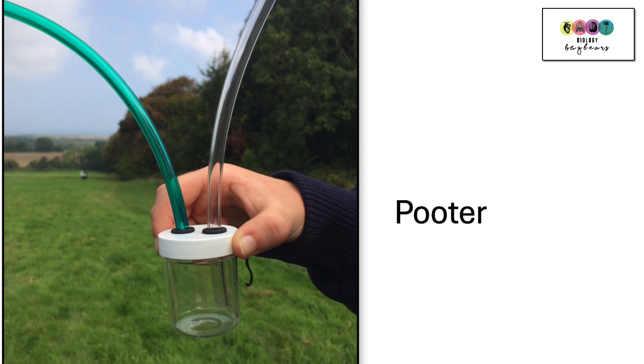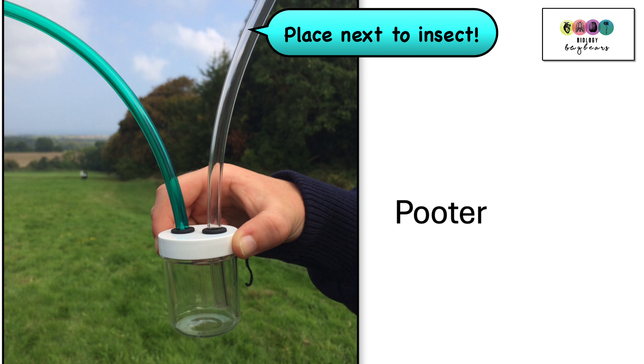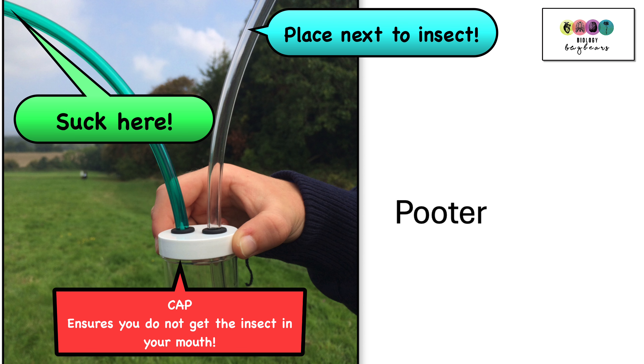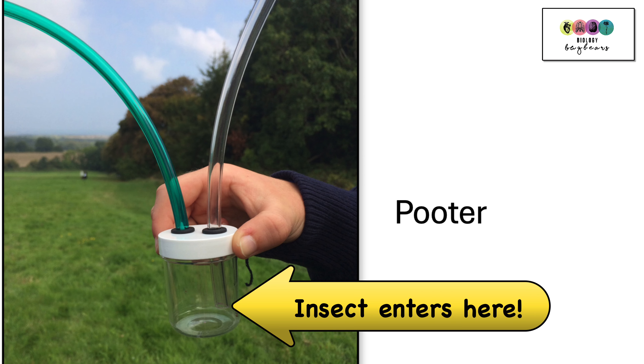Another way of collecting insects is using a pooter. In the picture there is a clear tube and a green tube. You place the clear tube near to where the insect is and then suck in through the green tube. The green tube at the very end has a piece of gauze or a cap so the insect will not get sucked into your mouth. It will land in the clear pot and you identify it and release it.